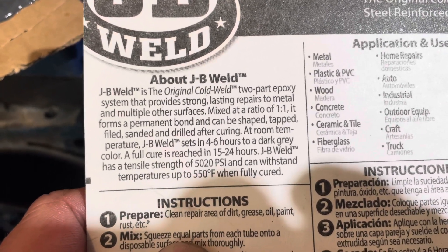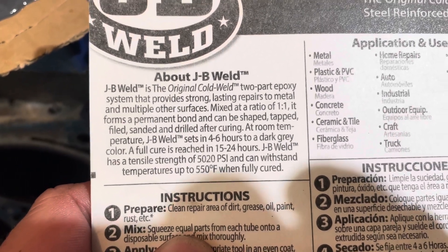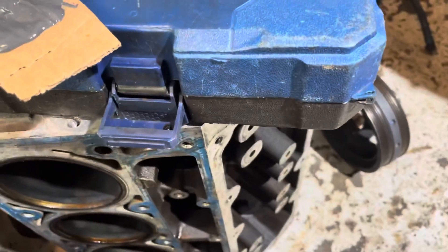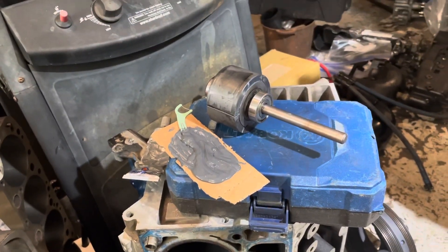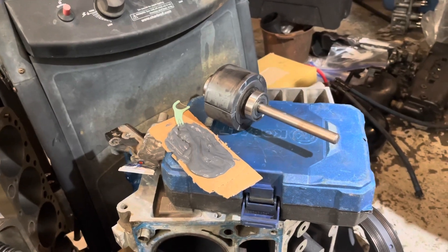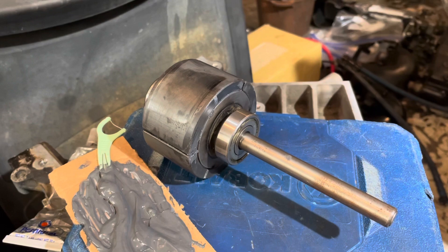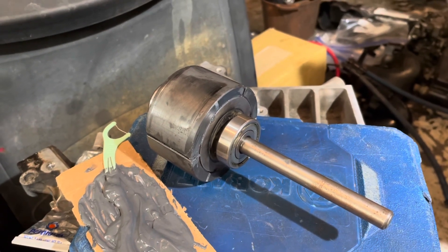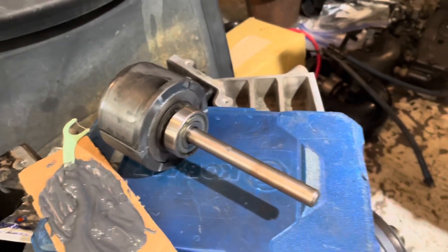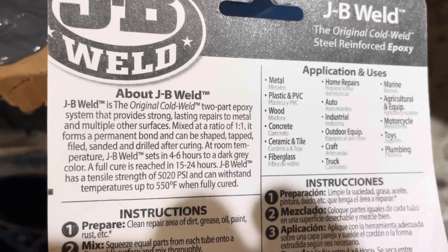It has a full tensile strength of 5,020 psi, and I think the industrial glue used for this application is about 3,000 psi, so maybe it'll hold even if it's not fully cured. It'll be nighttime when I get this back in, so I may just wait until morning to let it run — that gives it another 12 or so hours to cure, about 15 hours from now.